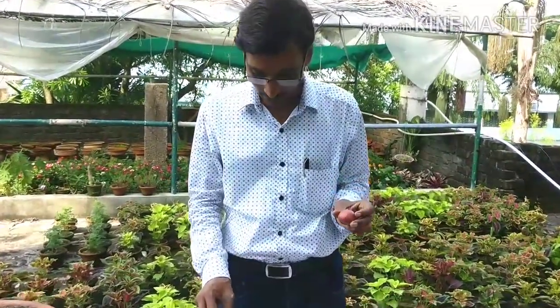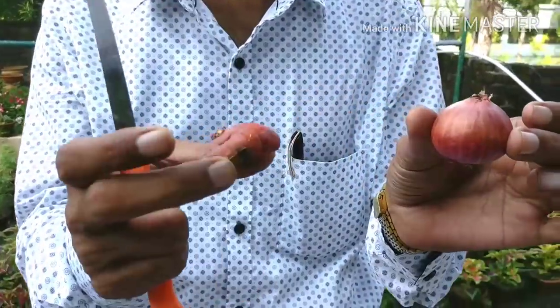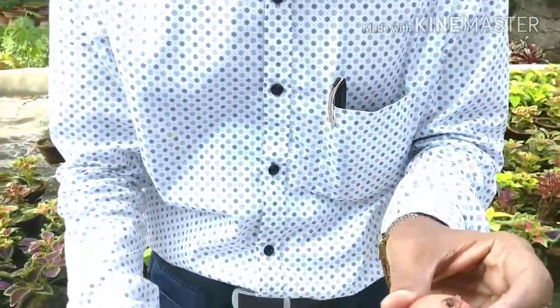In every bouquet you find one or two cut flowers of gladiolus. This is the right time to sow the corms, grow the sprout, and make the sprouting happen. Now, what is the difference between a bulb and a corm? These are basically corms, and these are the bulbs — like onion bulbs.